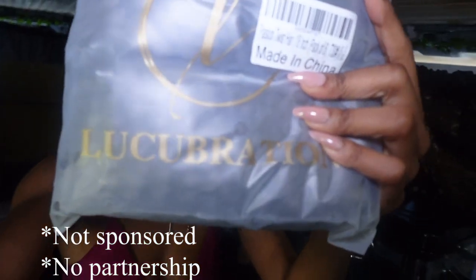I realized I could watch a tutorial, do it myself, and save some money. I got some hair from Amazon — I'll have it linked below — but I'm nervous because every time I get hair from Amazon and go back to buy it again, that seller is gone. So I just have to keep trying different hair. It's an all-day process for me to do my hair.